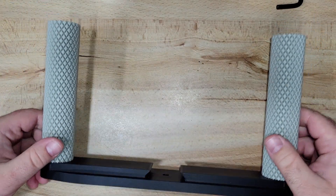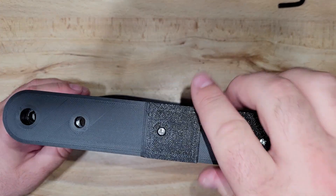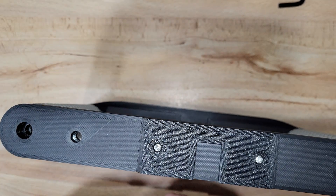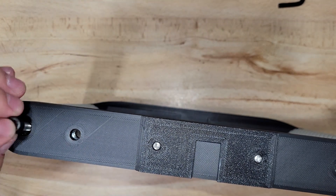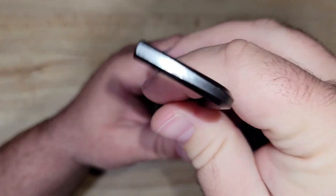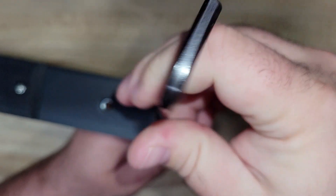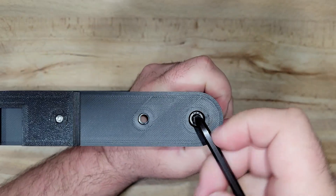As you can see, it's coming along pretty nicely so far. Now the easy part — take the top plate, put it right on top, and then drop our two quarter-20 bolts into the holes. Then we can take our wrench and tighten everything down. Same thing with the other side and tighten it down.